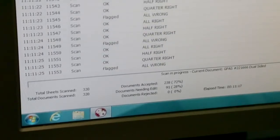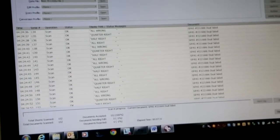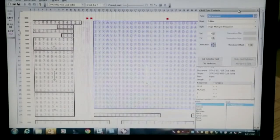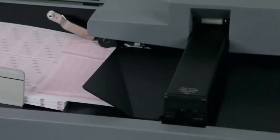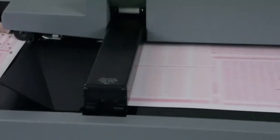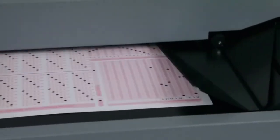Compatibility with ScanTools software lets you define your own custom scanning applications, as well as scan, edit, validate, and display data. The OpsCAN 8 — high-performance OMR scanning and data collection, all in a compact desktop model designed to run continuously and make operators more efficient and productive.